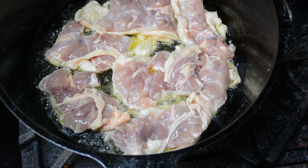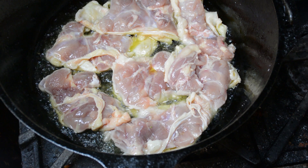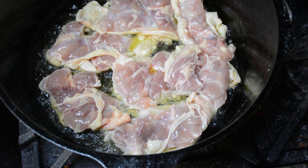We're going to start by browning these chicken thighs in a little bit of olive oil, getting a good brown on both sides, starting skin side down.